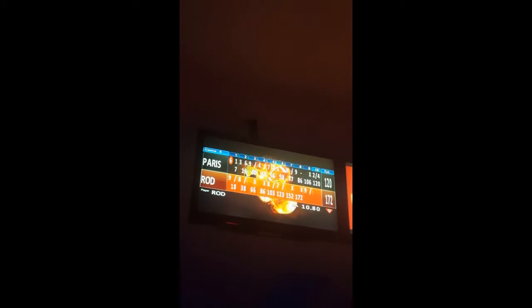I go by Paris. Check out my score — 120! The bottom score has a bunch, but 120 for me is good.